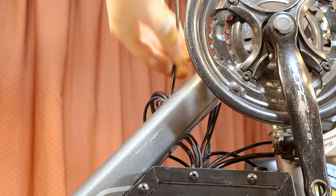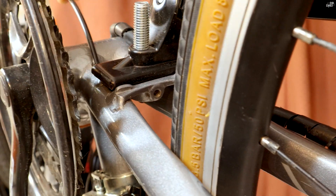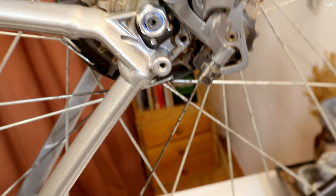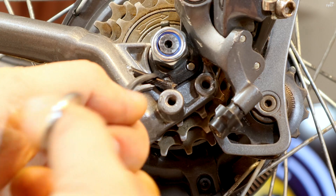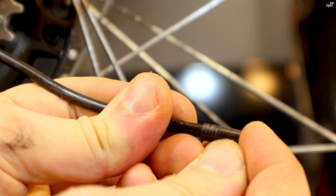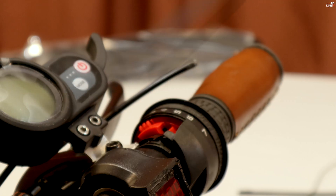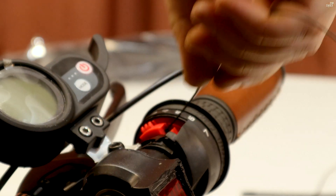I pull it out here. Now it needs to come out on its own through here. So if it comes out here... this comes here. Ok, this comes here.